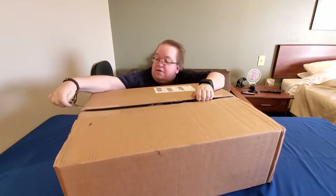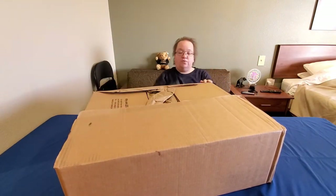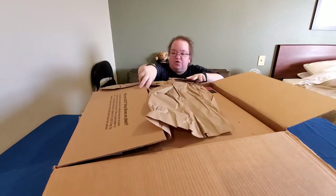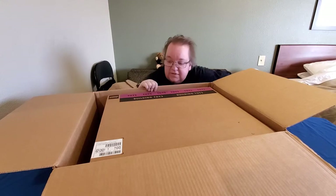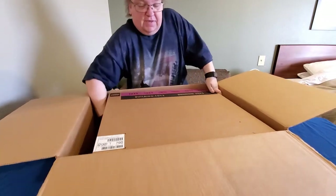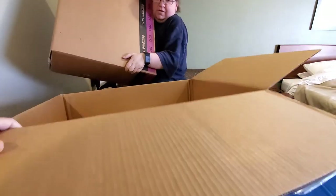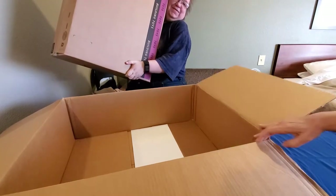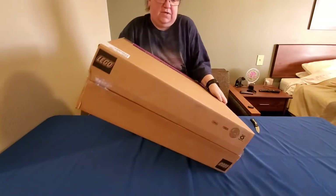Last month we ordered several Harry Potter Legos. I have my mom Sparkles helping me today, and this was on back order. Oh, it's heavy — there we go.